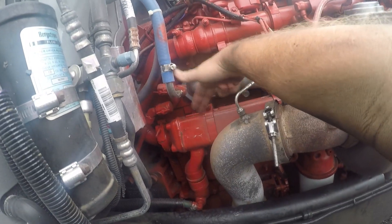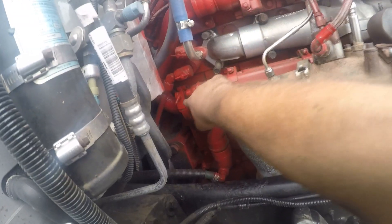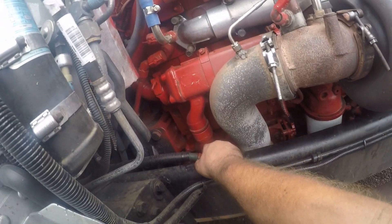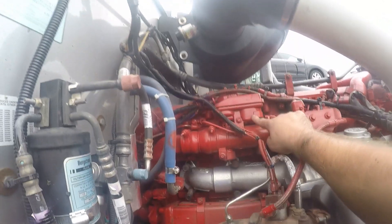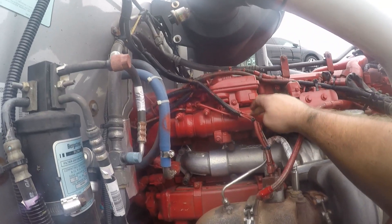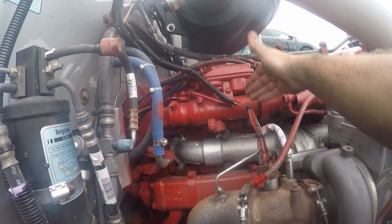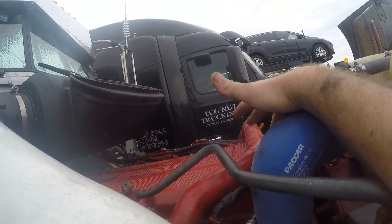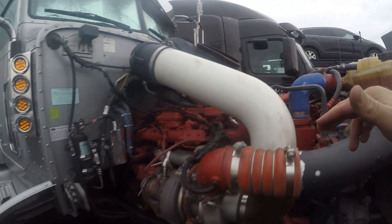The water pump pushes coolant into the EGR cooler, and the exhaust also pushes exhaust into the EGR cooler — which is this big rectangular cube thing right here. The EGR cooler puts coolant back into the block and exhaust up to the EGR valve. This valve opens and closes, and then it lets exhaust through this thing called the crossover tube.